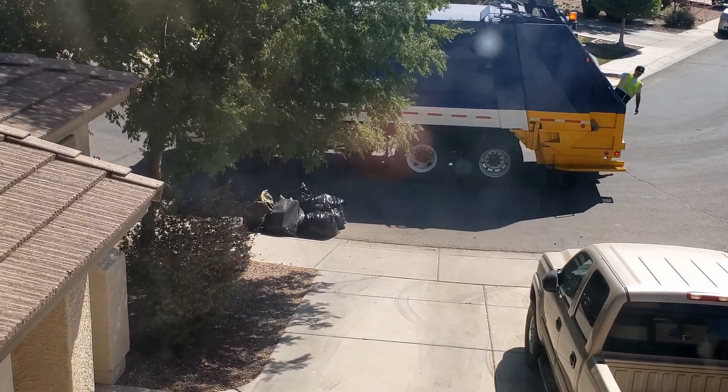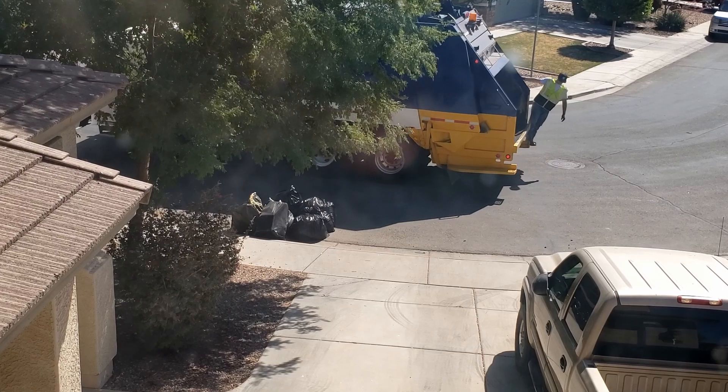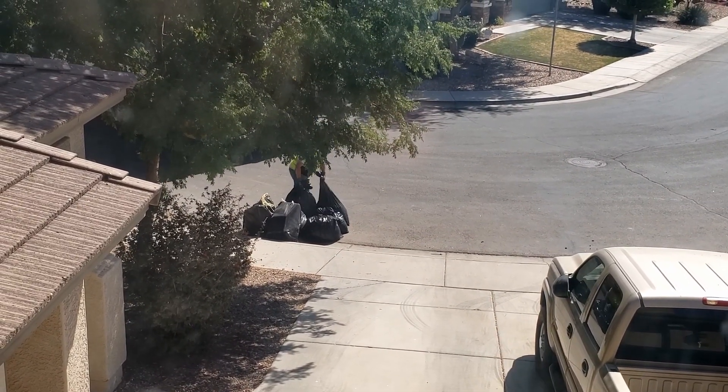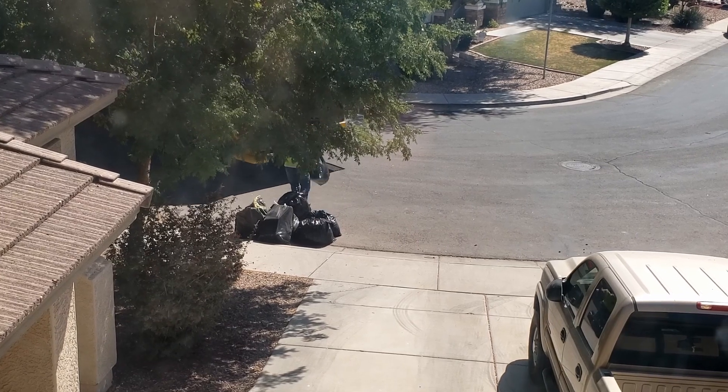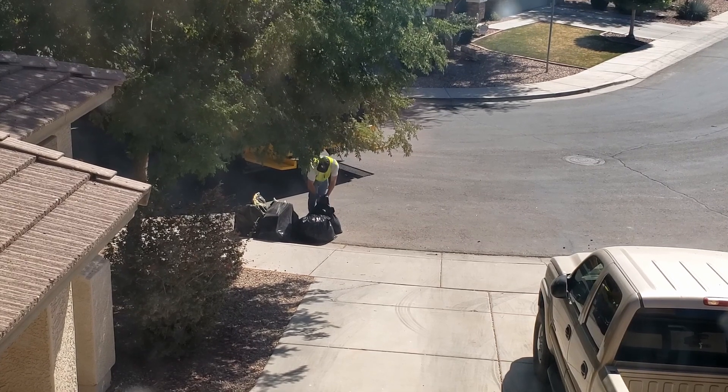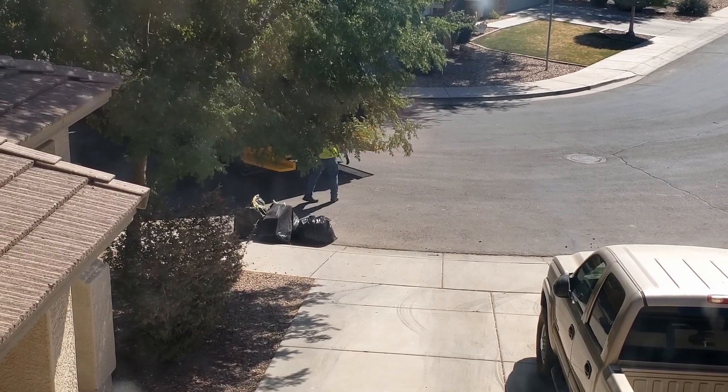Now here comes a real test — will these bags hold up to the trash man? All right, so far so good, looks like we're not having any problems. They look heavy for him too, and he's just grabbing them from the top and they're not ripping.